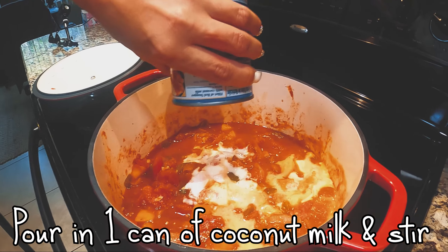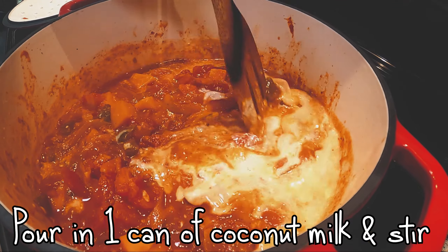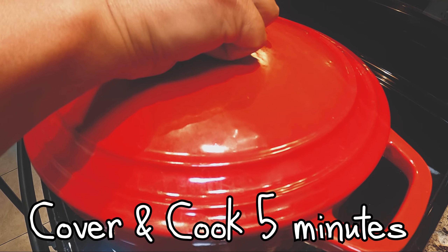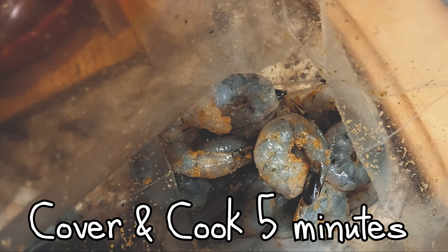Add your can of coconut milk to add richness and smooth out all those flavors. Oh, that color is amazing! Cover it again while you get your shrimp ready to add.